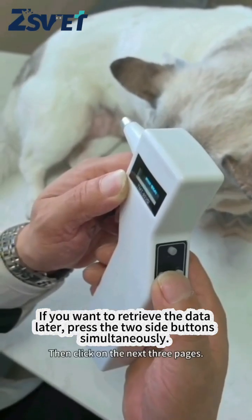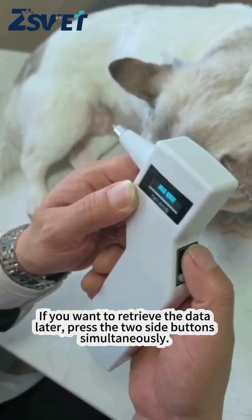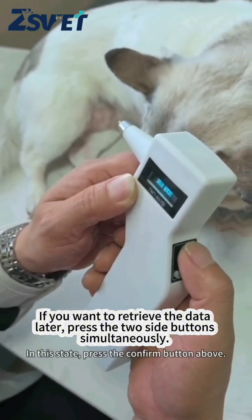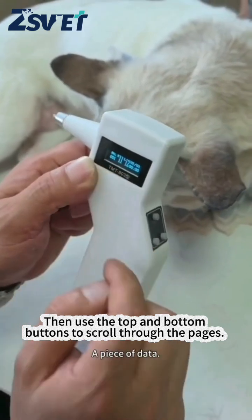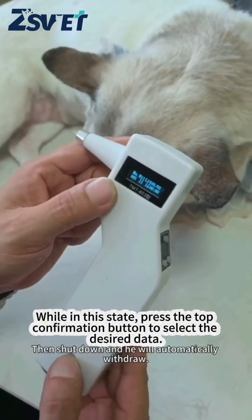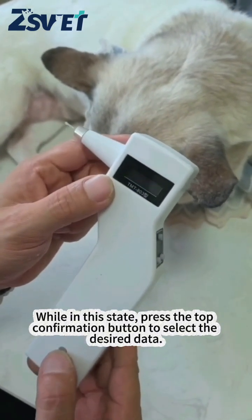If you want to retrieve the data later, press the two side buttons simultaneously, then use the top and bottom buttons to scroll through the pages. While in this state, press the top confirmation button to select the desired data.